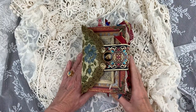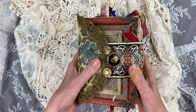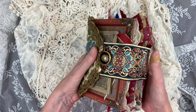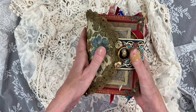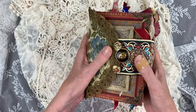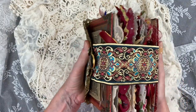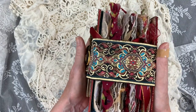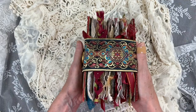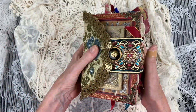Hello everybody and welcome to my channel. This is Martina and this is Vintage Bliss. Those of you who have seen my short video about the making of this journal know that I had promised a flip through, and this is it. We are going to go into all the details of this, as I call her, handful of joy, and I'm so pleased with the outcome and I love so many things about it.